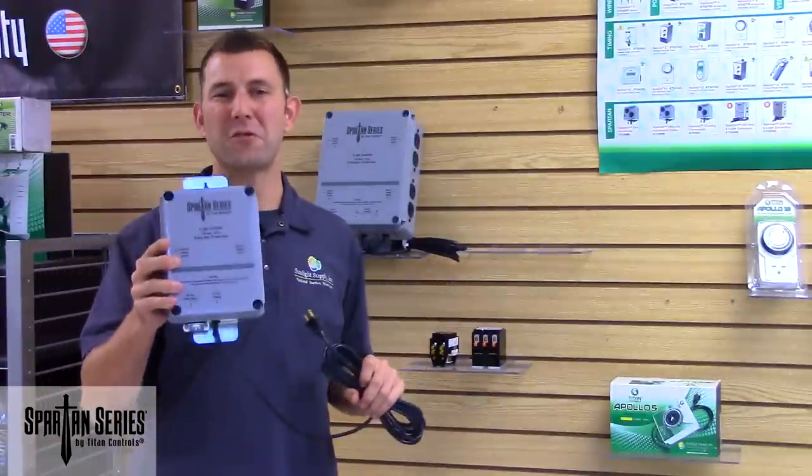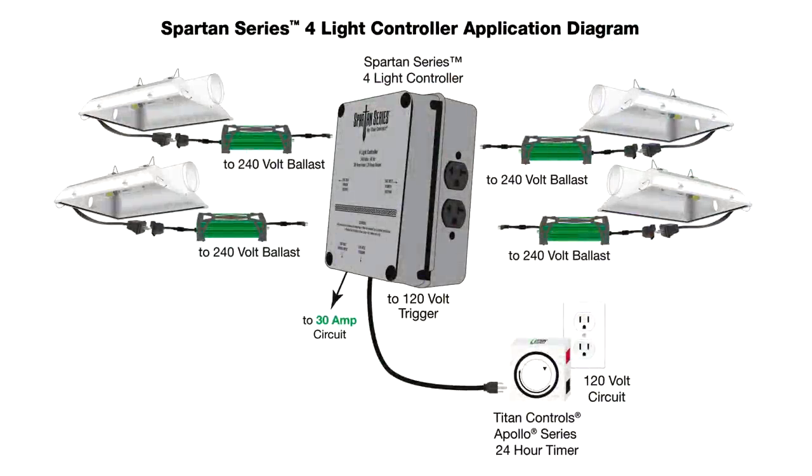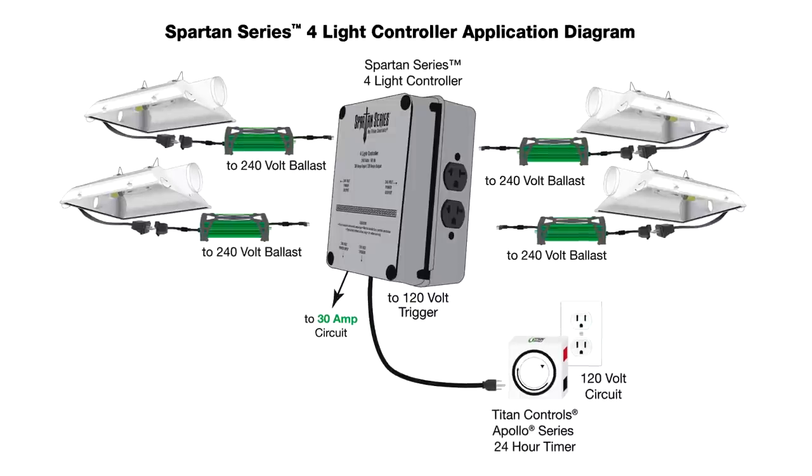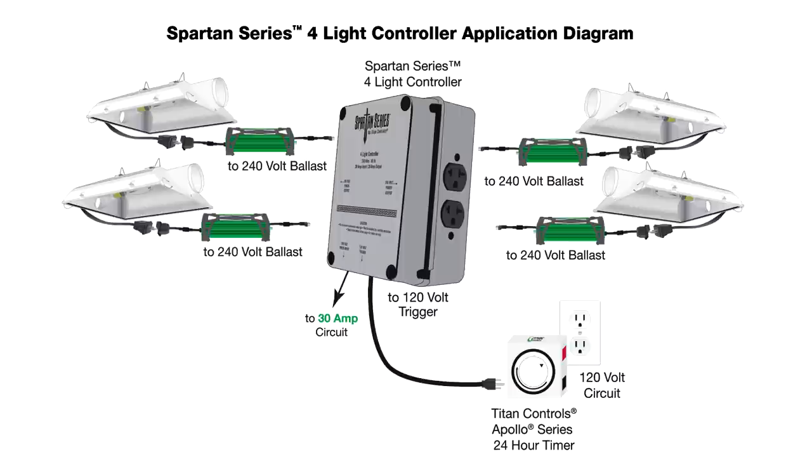The Spartan Series 4-light controller simply hooks up to a 30-amp circuit. Plug your lights into the outlets and plug the trigger cord into a 24-hour timer, and you can operate up to 4,000 watts of grow lights.